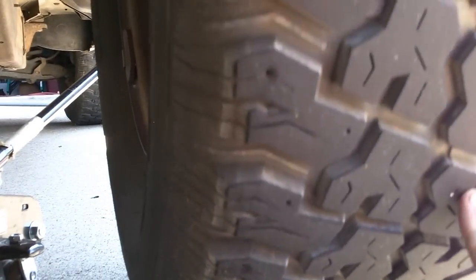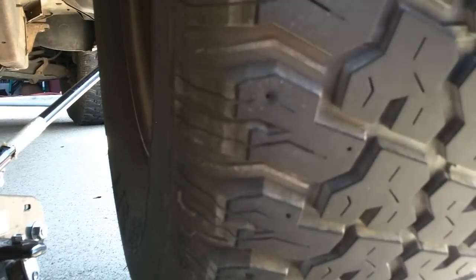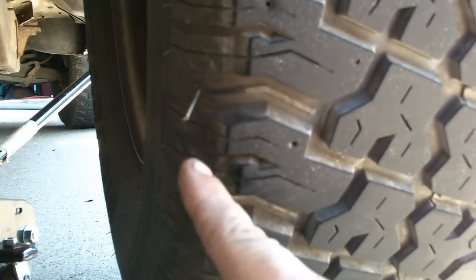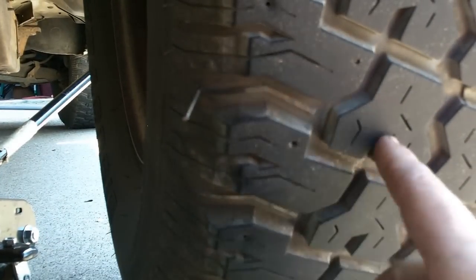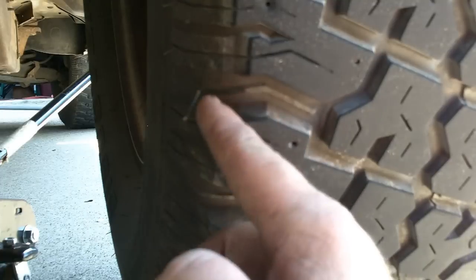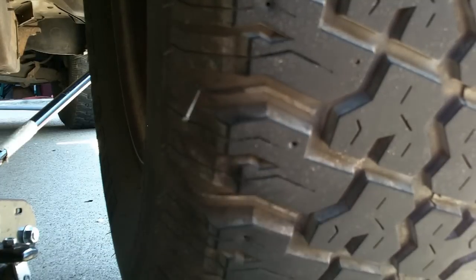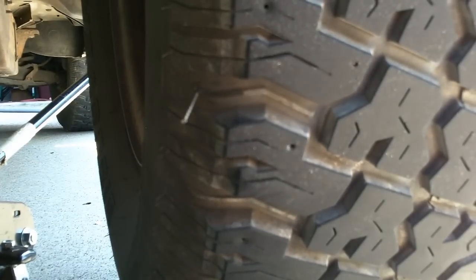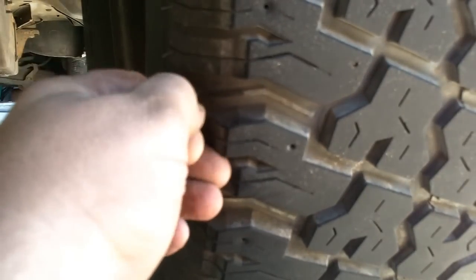If you look, I think I found the nail right there. Now if it's in here, that's okay — this is pretty good. But if it's over in this area, you might not be able to fix it. Basically what you want to do is pull out the nail.